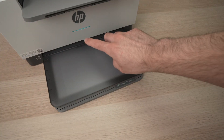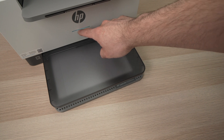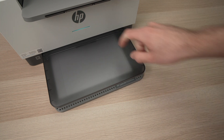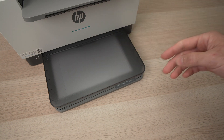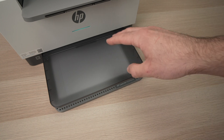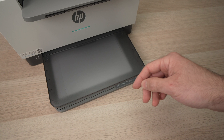Wait a second and the printer will shut down. You'll see the light here disappearing. Just have to wait, and then this light will turn to purple afterwards. It may take up to 15 to 20 seconds until it shuts down.